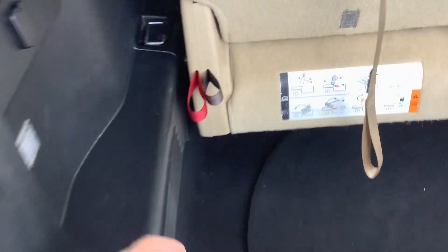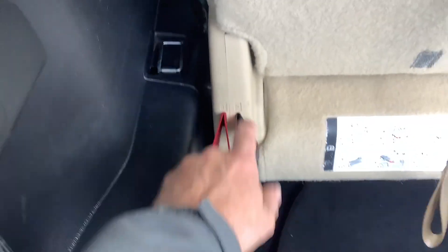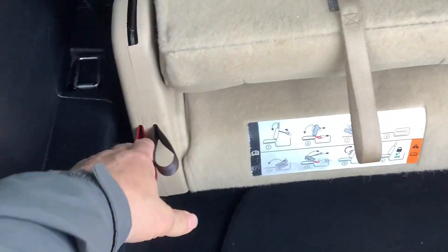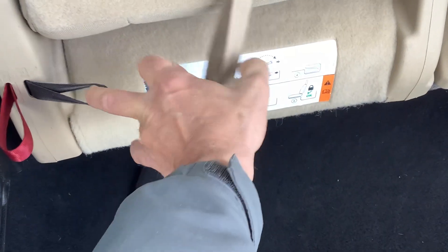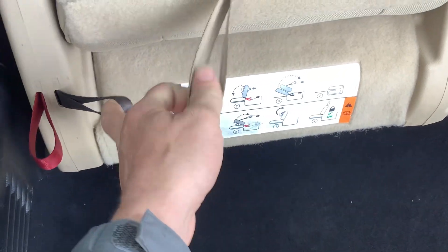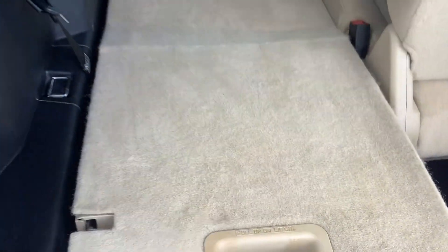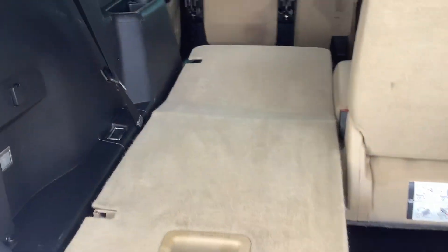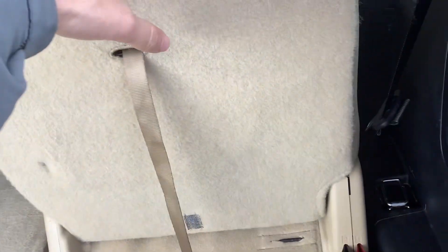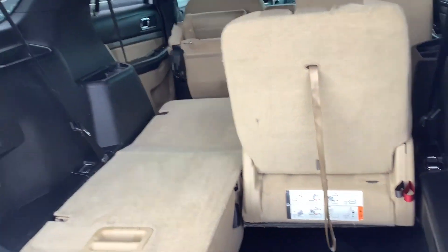To fold the third-row seats down, you simply follow the numbered steps. Number one — pull that and the back seat folds down. Number two — you pull both loops at the same time and it folds around to create a nice flat cargo area. The other side does the same, or you can leave the seats up if you need someone to sit in the back.